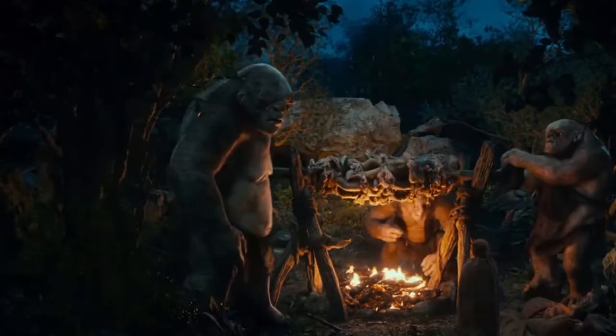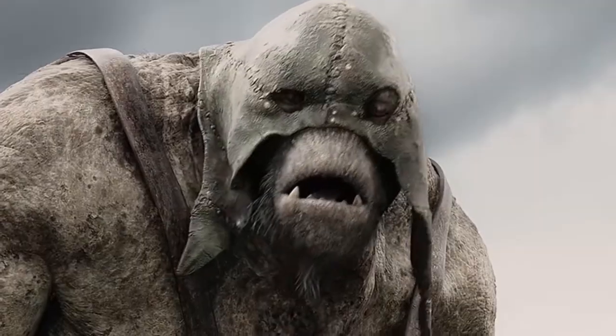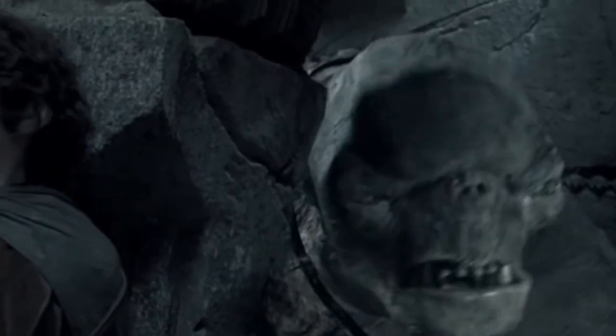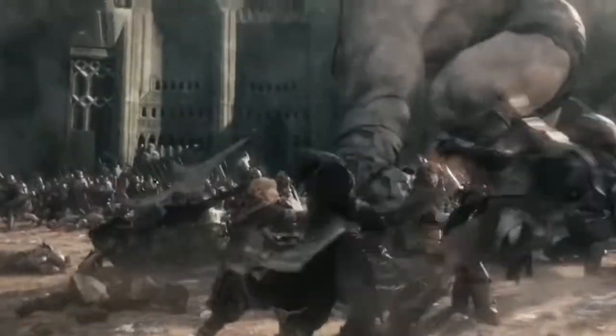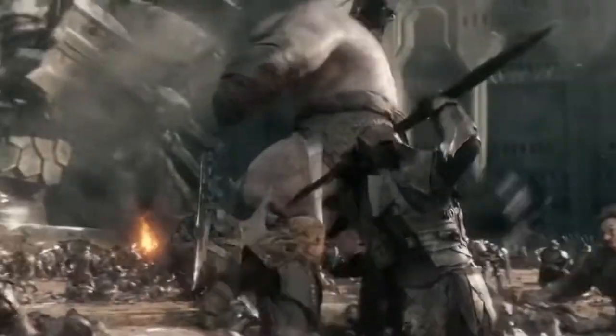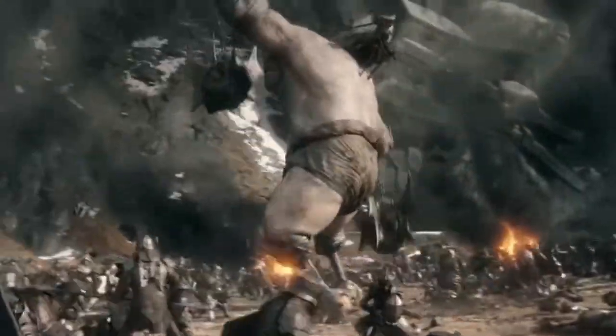I decided I was going to paint this guy in a really fleshy color, unlike the rougher look of most other trolls in Lord of the Rings movies, and more like the horribly disfigured one from the end of the Battle of the Five Armies — Stumpy. As Stumpy is great, we love Stumpy.